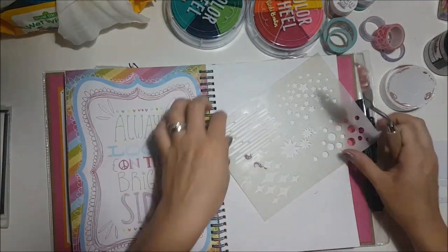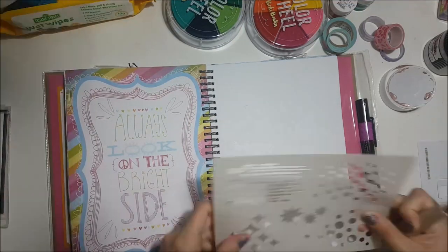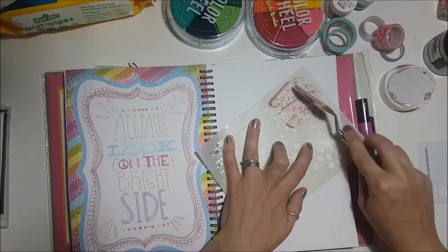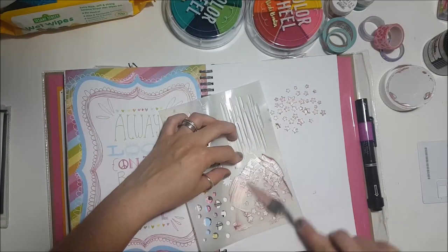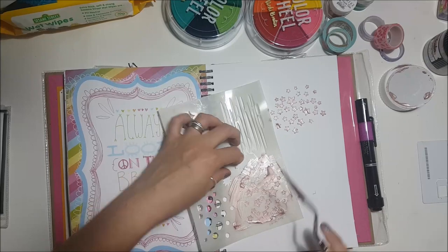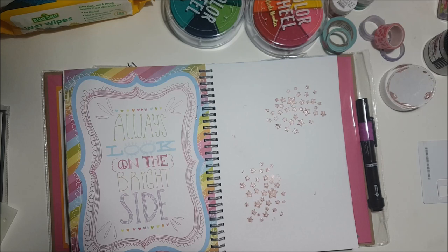I've got quite an eclectic set of layouts in here. I picked this particular page because I really liked the sentiment on the left hand side — it says 'always look on the bright side.' So what I decided to do was use some Vicky Booting Creative FX texture paste in rose gold.